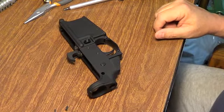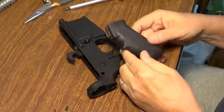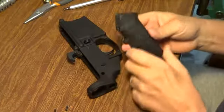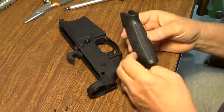Now comes the pistol grip. The pistol grip that comes with most kits is a hard plastic, fairly standard, $2 to $5 kind of pistol grip. Perfectly fine, functions just fine.